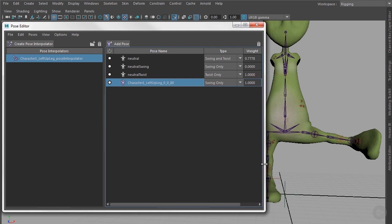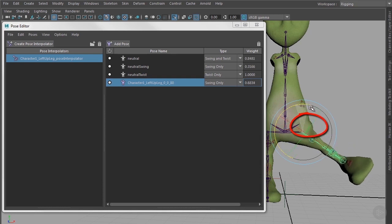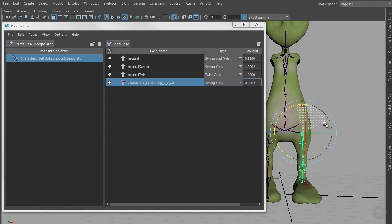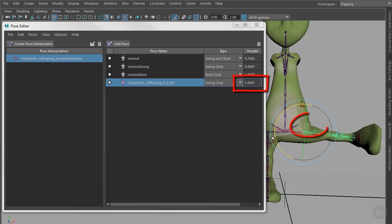Let's have a look at what we have created. Now when you rotate the joint, you can already see that the blend shape is triggered. When you see the value of this pose turning from zero to one while rotating the joint into the right pose, the blend shape is triggered too.